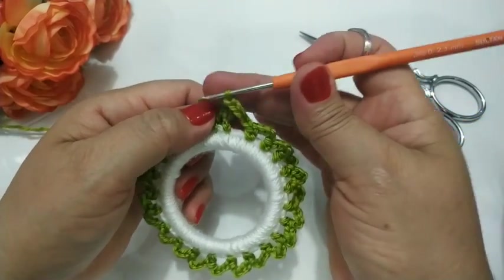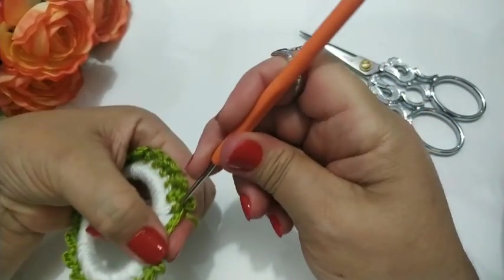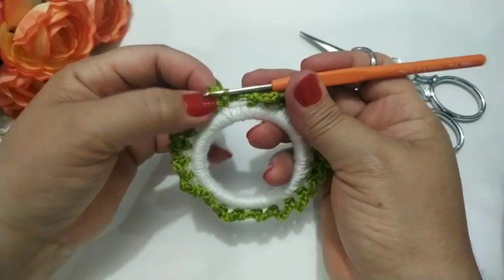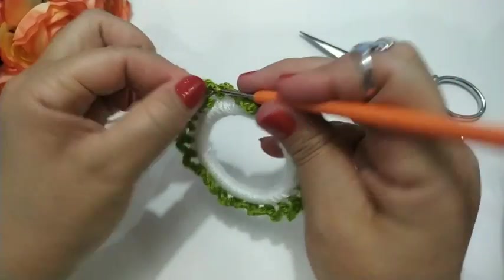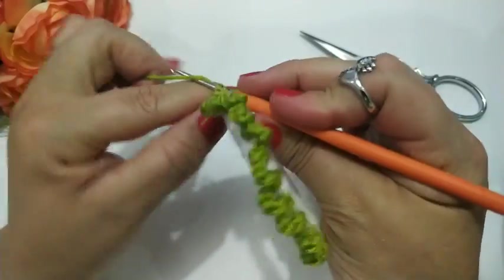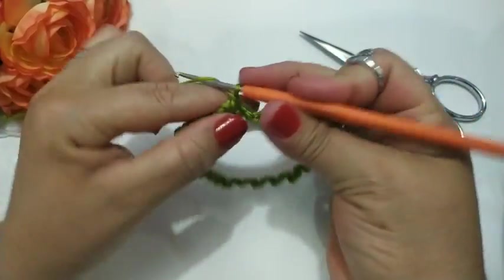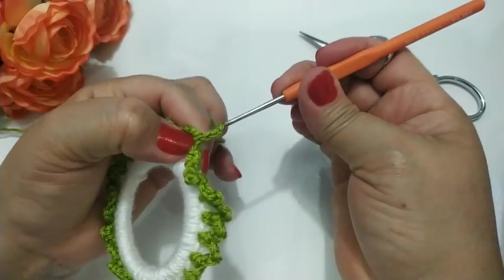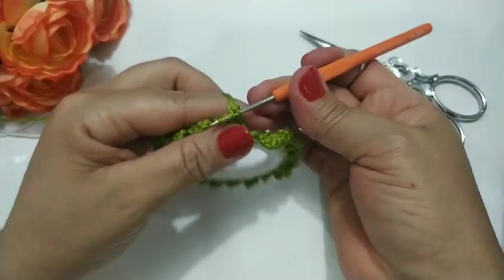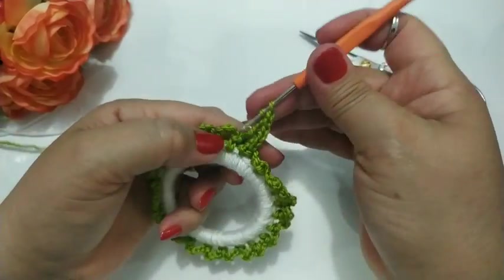Agora eu vou finalizar aqui com um ponto baixíssimo. Finalizar com um ponto baixíssimo. Agora eu venho aqui pra dentro desse espacinho aqui que eu deixei. Assim que eu vou subir aqui um ponto baixo. Vou fazer aqui um ponto baixo. Agora eu vou subir aqui um, dois, três. Eu vou trabalhar aqui dentro cinco vezes com a correntinha de separação.